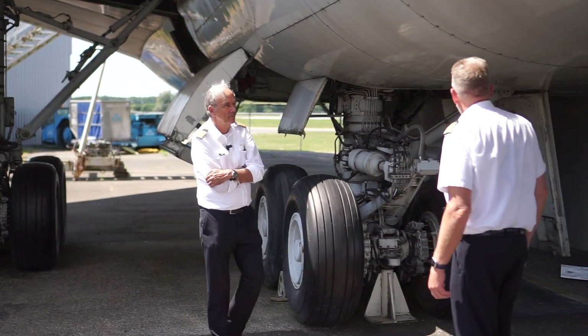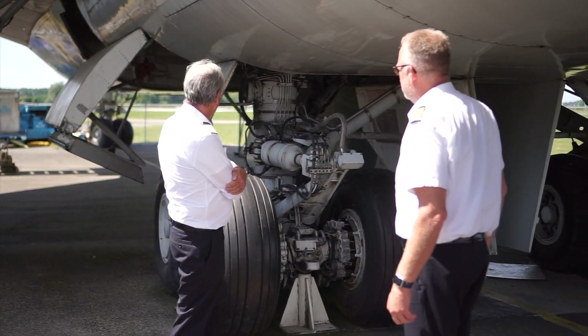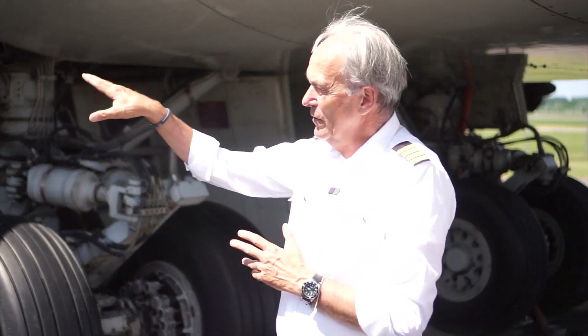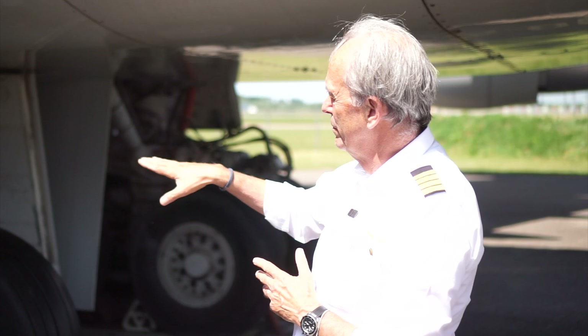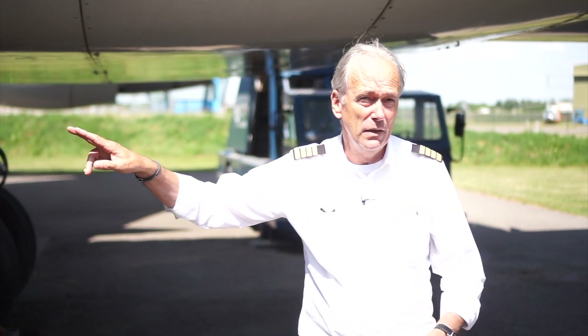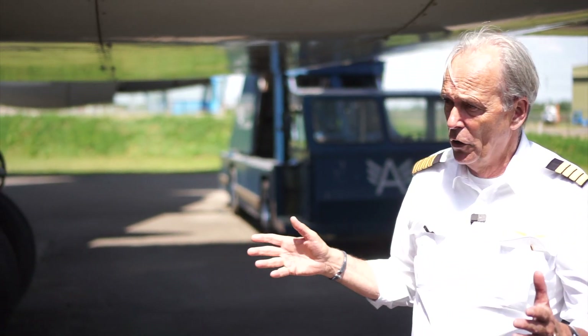How many tires are on this thing, Terry? 16. We have four bogies — we call this a bogie: the wing bogie, and these are the body gear bogies. And of course we have two nose wheels. So in total it's 18 tires.